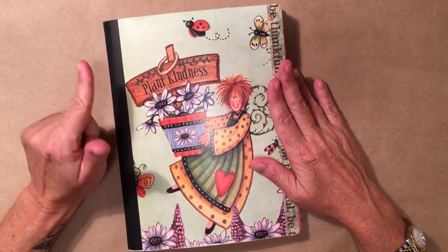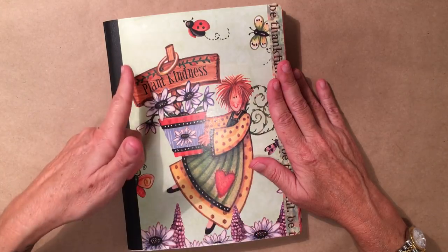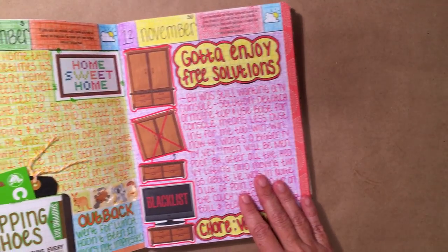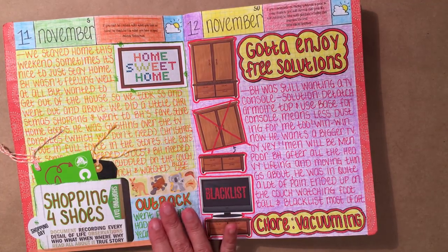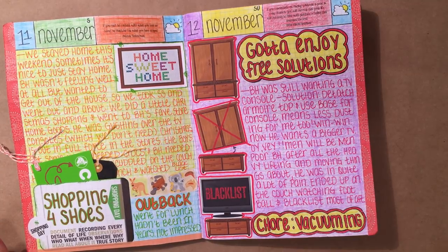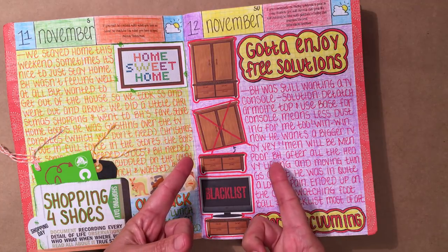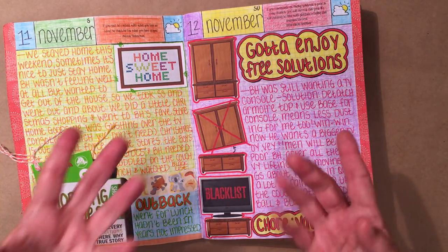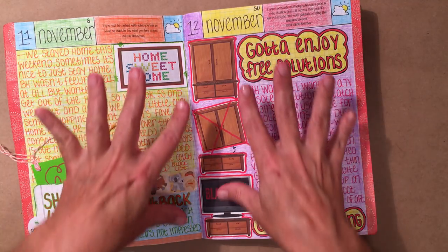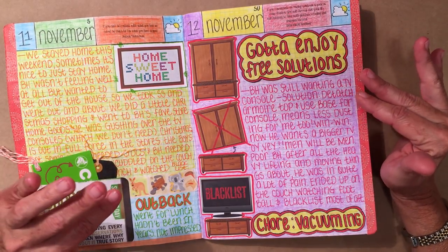What I did want to start out with — I had a question on my YouTube channel that I responded to this morning. The question was: can you gesso in your book, and can you use acrylic paint? My answer to that is yes and no. Yes, if you're using a book that can handle it, and no if you're not. So that really didn't answer your question. All I can give you is what I have used in my own book — that's the only experience I have.